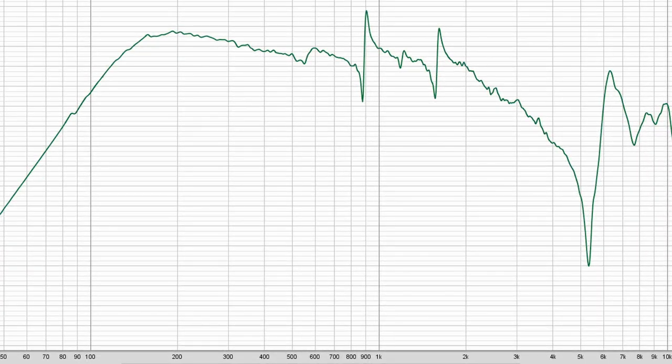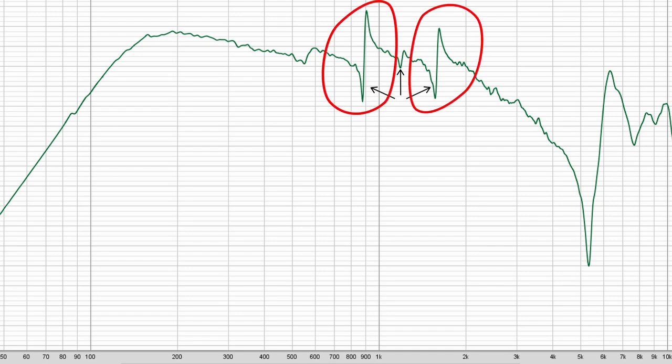Maybe you're right, but let's take a look at the frequency response chart. There are response anomalies at exactly those frequencies. The one in the middle doesn't look that bad, but the other two are pretty harsh to look at. Will damping material fix this problem? Who knows? Let's try it out.